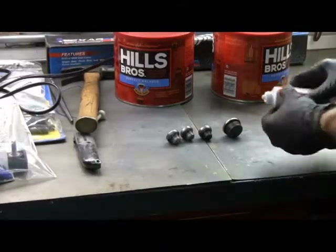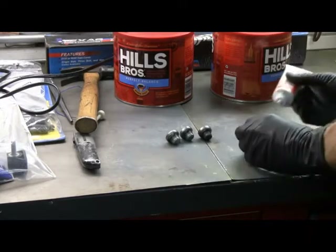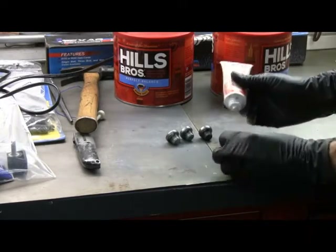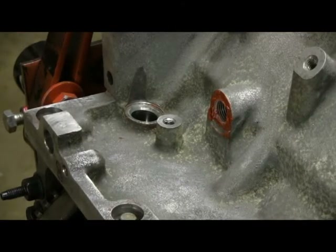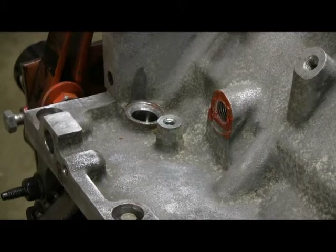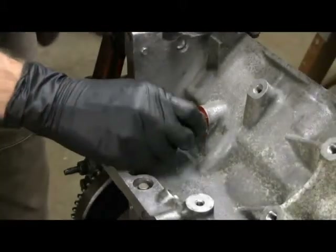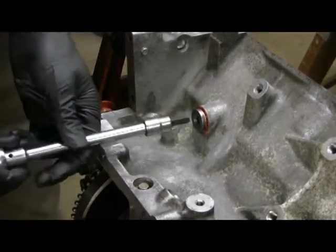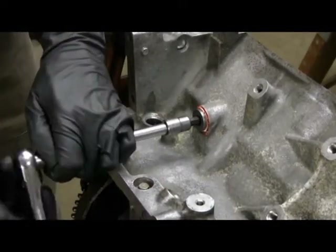For the screw-in plugs, I'm going to use some of this Loctite pipe sealant, the Teflon, and just kind of go around the threads. You can see where that red is there — I just took some gasket sealer and put it around the lip or the flat part of the hole. Between that and the Teflon on the screw threads, it should seal up just fine. An 8mm Allen wrench will take care of getting it tightened in there.